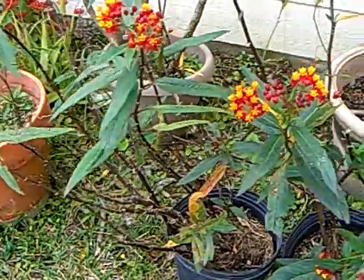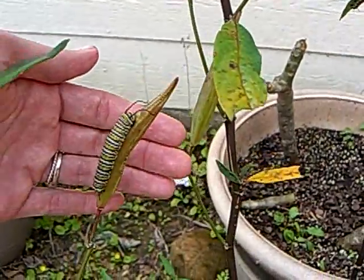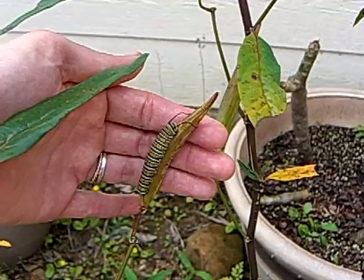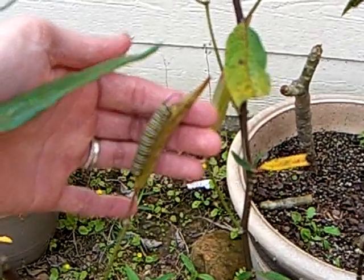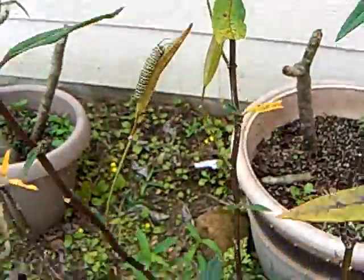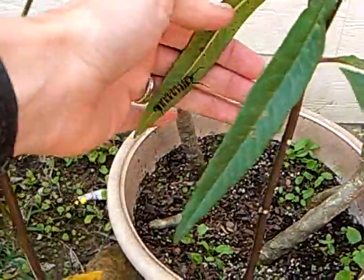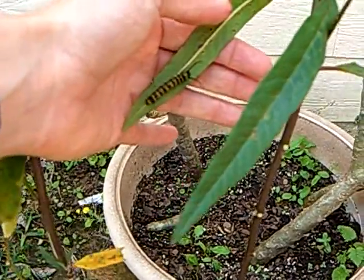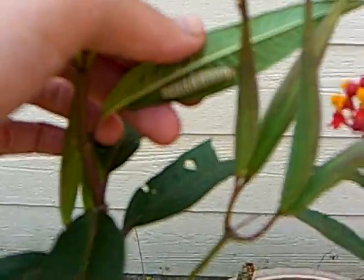We have two milkweed plants here and one wild one growing around the corner. That's a big old caterpillar right there, ready to come inside — it's on a seed pod right now. Here's another one, another caterpillar right here. The butterfly lays her little eggs on the leaves and then they turn into caterpillars. Here's another one right there.